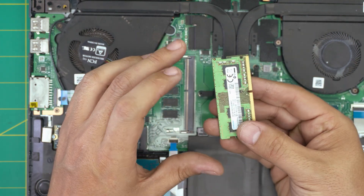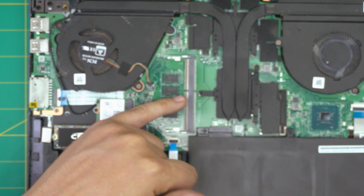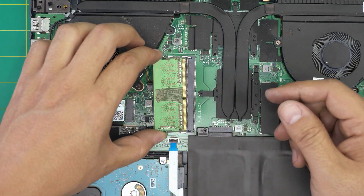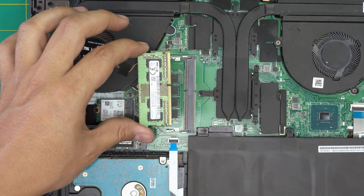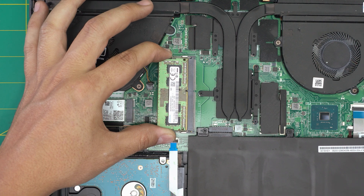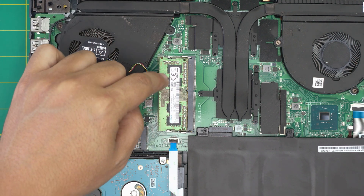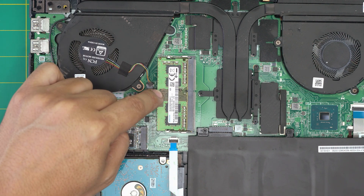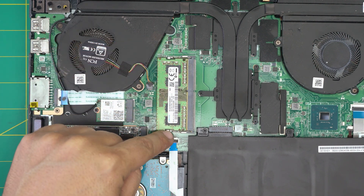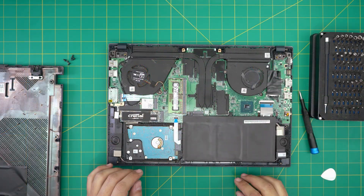When installing the new RAM, make sure the notch on the RAM matches the notch on the DIMM slot. If you try to put it in the wrong way it simply won't go in. Bring it in at a 45-degree angle — like landing a plane — slide it all the way into the slot, then hold it from the middle and push it down. You'll hear the two triggers open and close with a click. If the triggers stay straight and make a nice click sound, the RAM is in place.